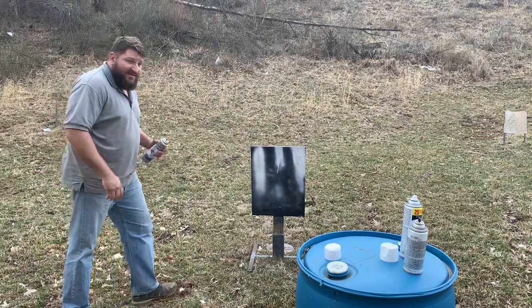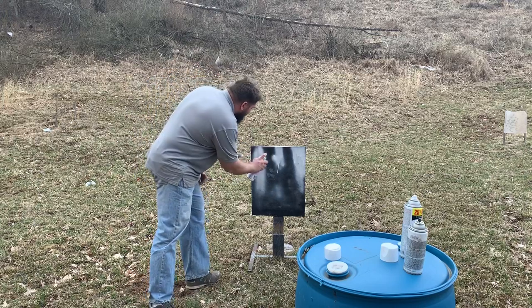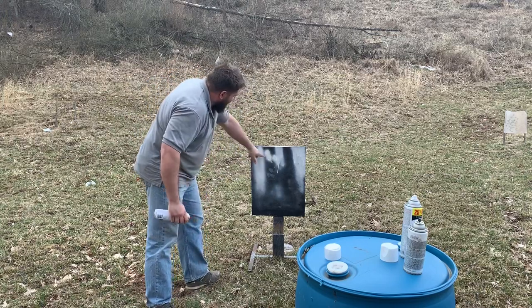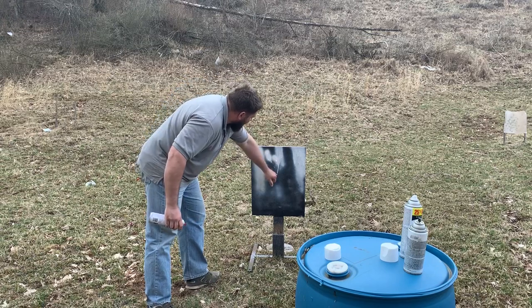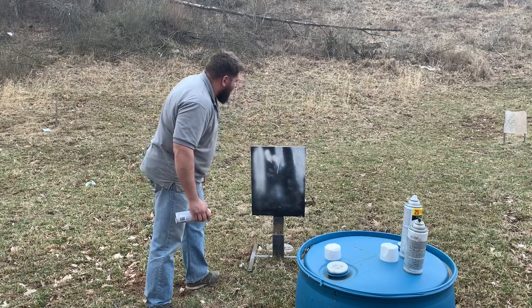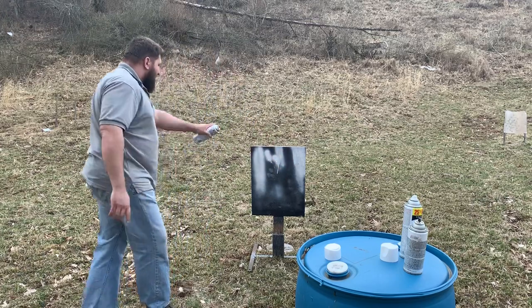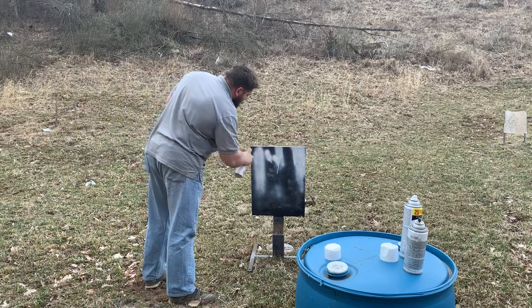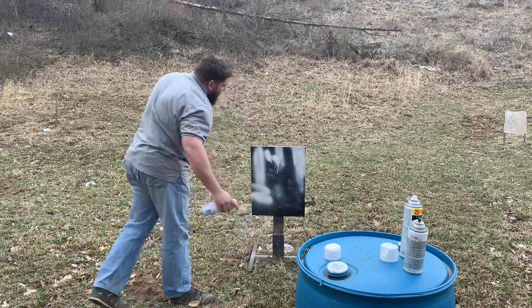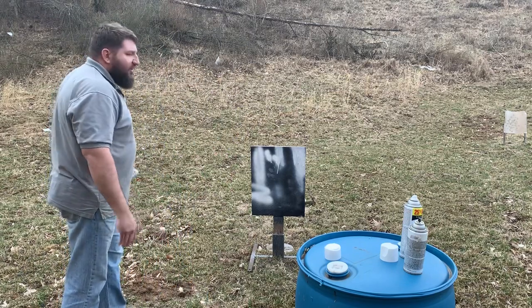I've done just as much with about three sprays as what I did with the rest of it. Now if you get real close, yes, you're going to get some bubbling. But if you look at how much run I've got down here with the Walmart paint, you can see some of the runs with the Krylon paint, and then the steel target paint over here on this side — even if you spray the heck out of it, you're not getting these terrible runs.